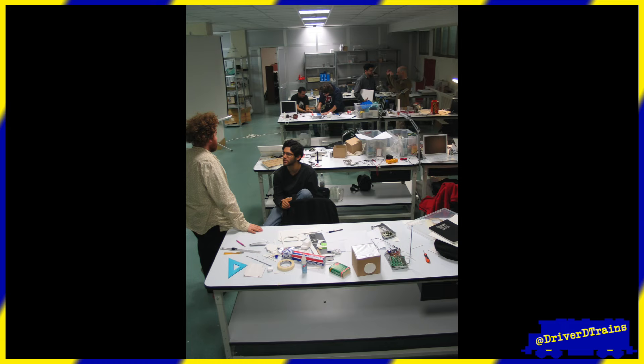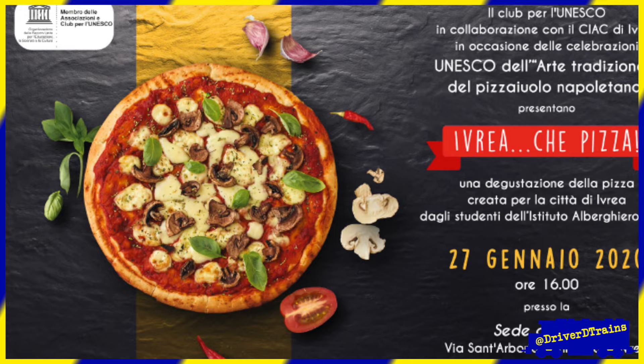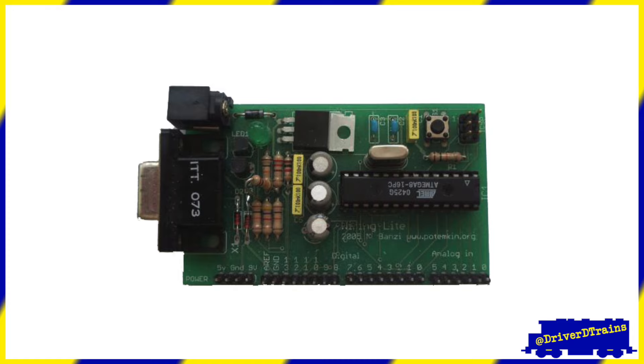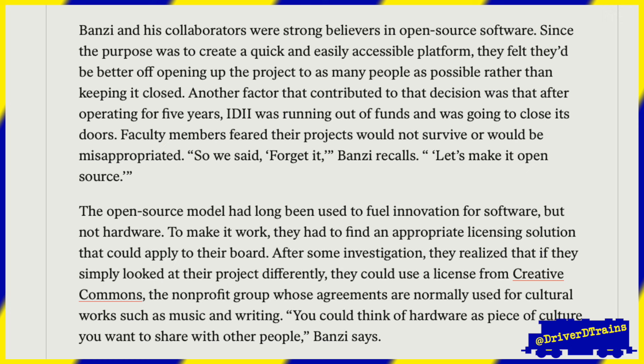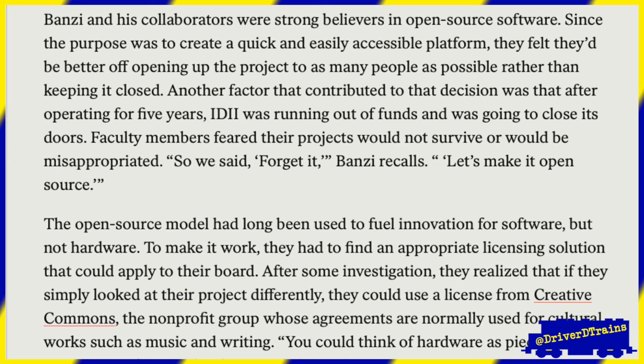In 2005, Barragan's other advisor Massimo Banzi, along with David Mellis — another IDII student — and David Cuartielles, extended Wiring by adding support for cheaper versions of the ATmega microcontroller. Their goal was to keep the cost of building the project to less than the cost of a pizza. After building a prototype, they hired a local manufacturer to make a batch of 300 blank boards that they could hand out to IDII students, telling them to look up the instructions for how to assemble and program them online. Knowing that IDII was about to close, they made everything open-source. Information wants to be free.